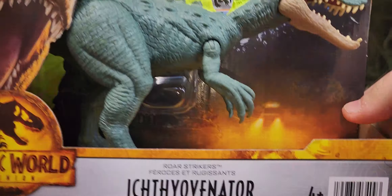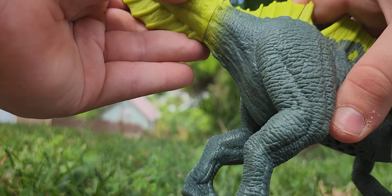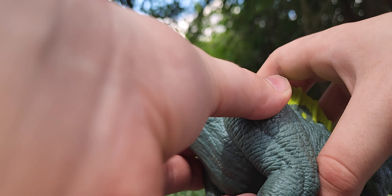Here's the back of the box. We have these other two already, but we have yet to find the new Trike, the new Triceratops. So yeah, let's get this right open. And we have the new Roar Strikers Ichthyovenator out of the box.